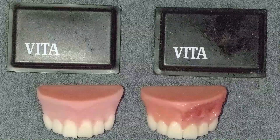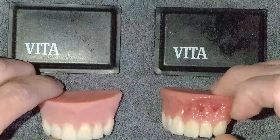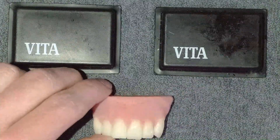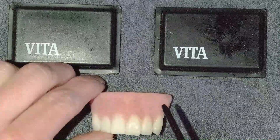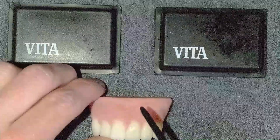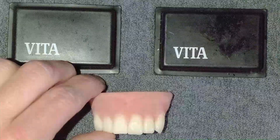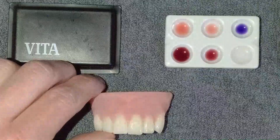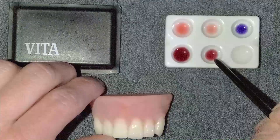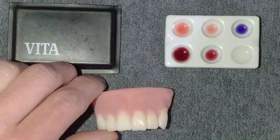Let's start by talking about a couple of different ways that you can characterize denture gingiva. I've prepared the gingiva here by lightly sandblasting it. You can also use a rubber wheel — we just want to break any glaze on the surface and give ourselves a little mechanical retention. I'm keeping this very simple, using only four colors: glaze, dark red, pink, and purple. Cream is missing but I'll come back to it in a minute.